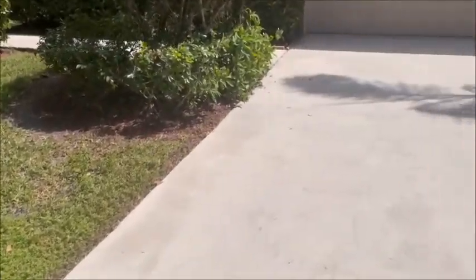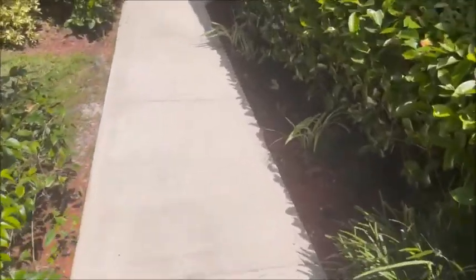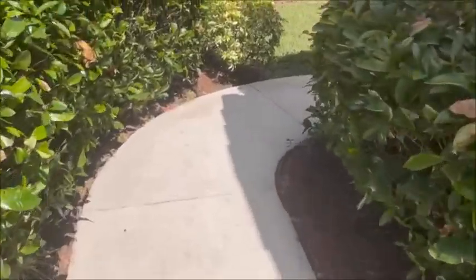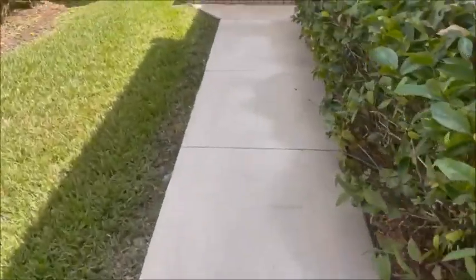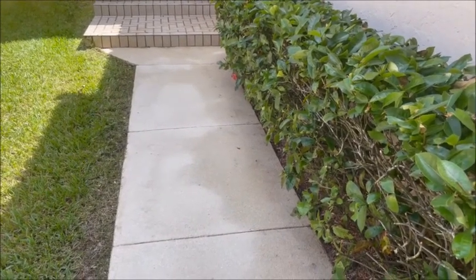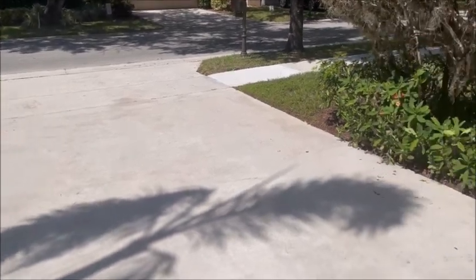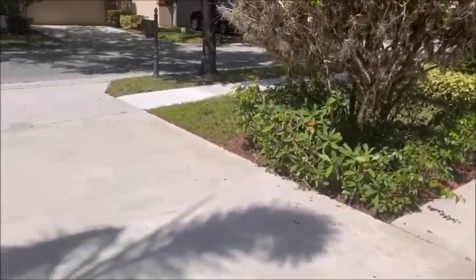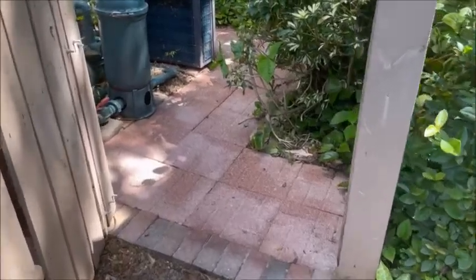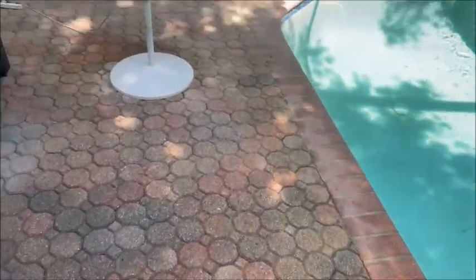We're all done. Here's the driveway - see, it's nice and clean. Here's the sidewalk, and the entrance way to the house. You'll see it's still a little wet in a couple of spots, but as the concrete dries it'll all turn white. There you have it. Here are the pavers - you can see it's still a little wet but you see the light spots. Once it's dry those white spots go away. You can see the wet spots here too.